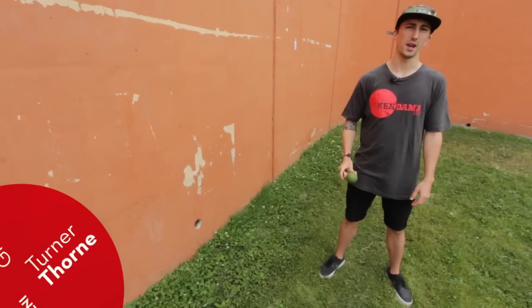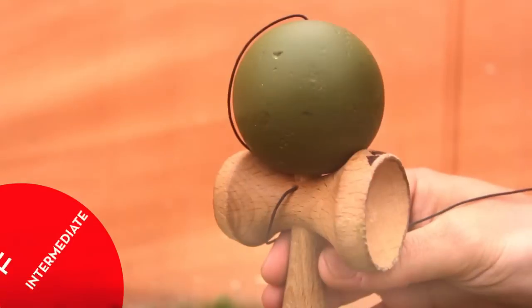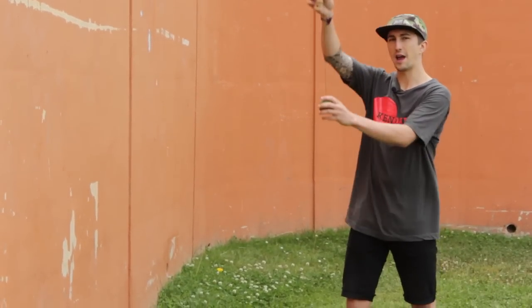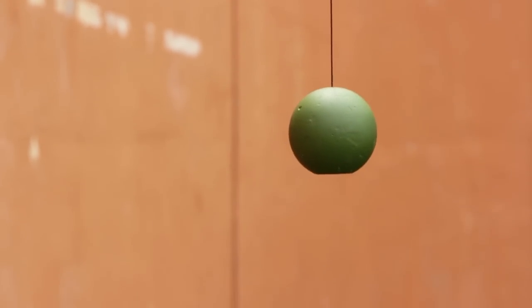Hey guys, I'm Turner Thorne and today you're going to be learning Faster Than Gravity. So when learning Faster Than Gravity, you're going to be in the ken grip and you're going to have your arms starting up high. Now the key to this trick is there's no upward pull. You're going to start up here and it's all downward from here.